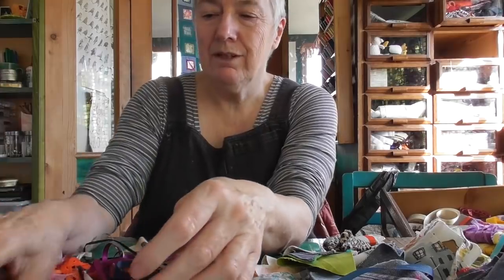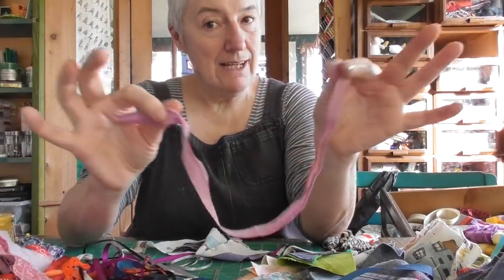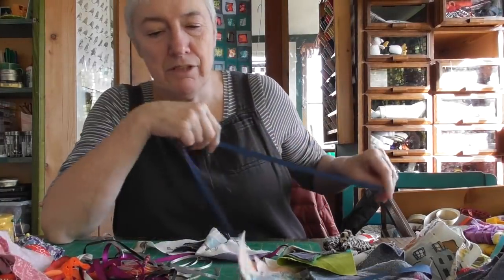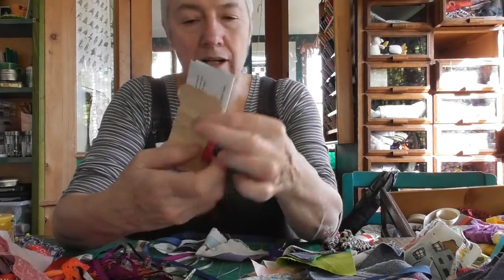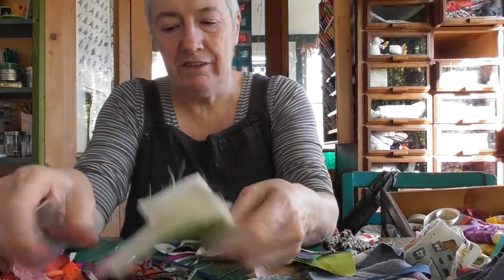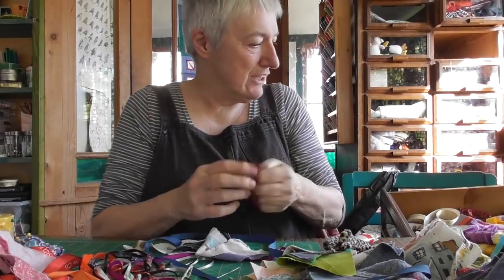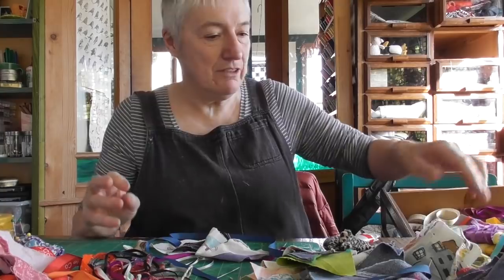More ribbon. Bias tape — I've got so much bias binding. A tiny piece in the bin. Here's more tape, more linen thread — very useful. If you need a little bit of linen thread, nothing else will do. More ribbon. I'm pleased we're doing these drawers because I just look at them and think, no, I'm not doing those drawers.